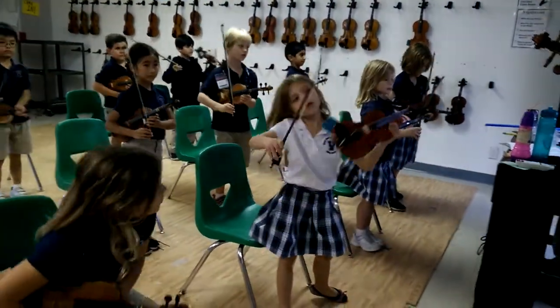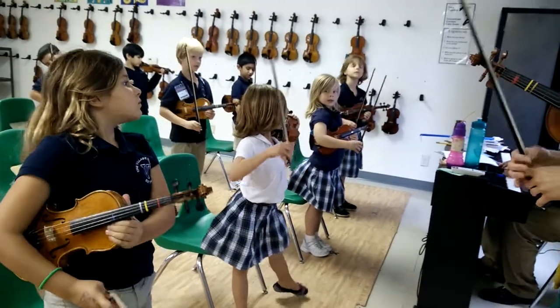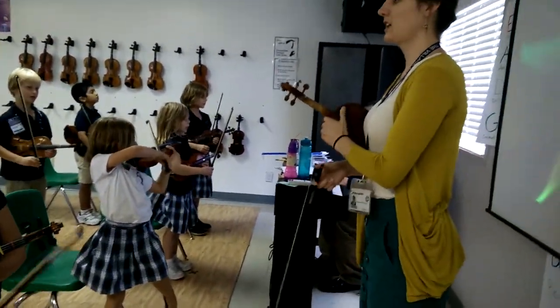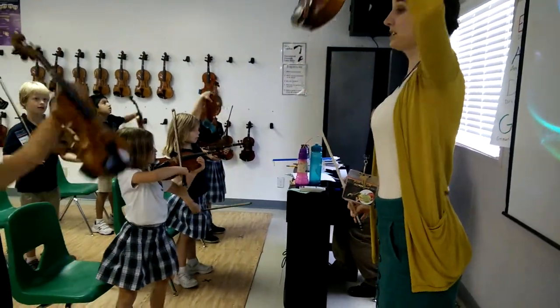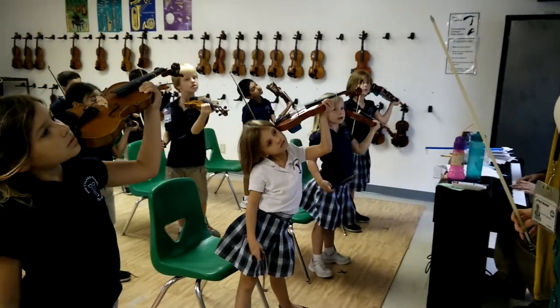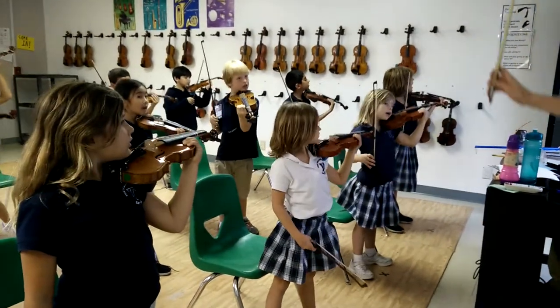And... Ready, everybody? Come on. Rest in position. Two, take your feet. Three, take a step. Four, a Statue of Liberty. Five, six, and go.